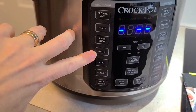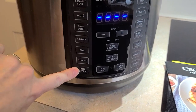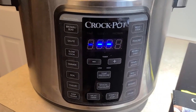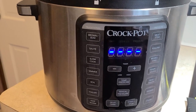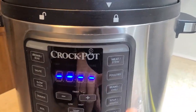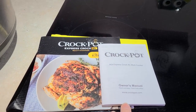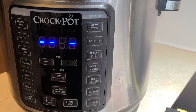There's also simmer, boil, and yogurt — though I haven't used that one. There is a keep warm function, and a delayed timer if you don't want to start the cooking process right away. You've got low and high settings for your slow cooker and manual pressure options. It does come with a booklet with some recipes as well as an owner's manual that gives you guidance on how to use all of these different features.